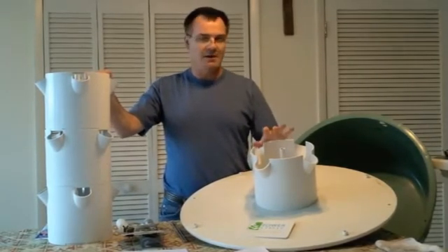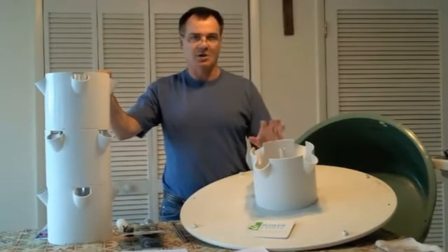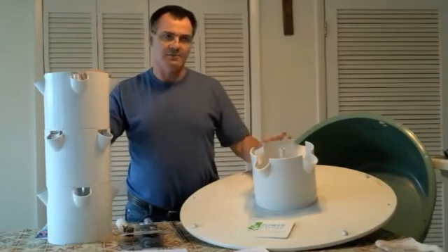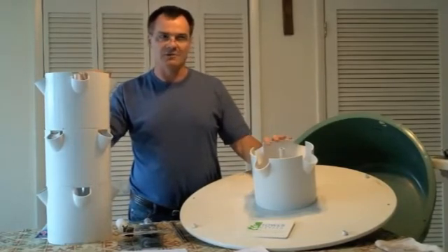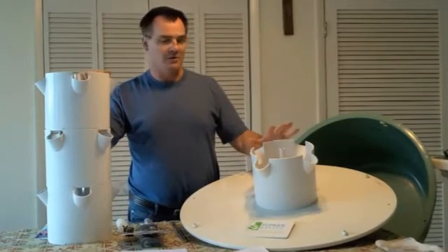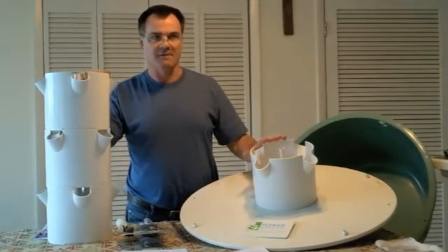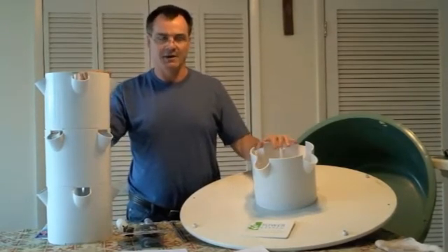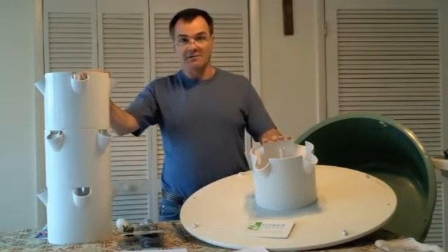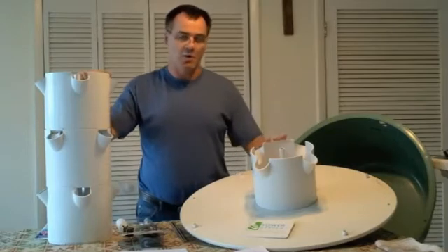The cycle we use in the summer — even through the night — is 15 minutes on, 15 minutes off. During the winter here in central Florida we still run them during daylight hours at 15 on, 15 off, but at night we increase the off time to 30 minutes. You have to adjust that depending on your area, how dry it is, and how warm it is.